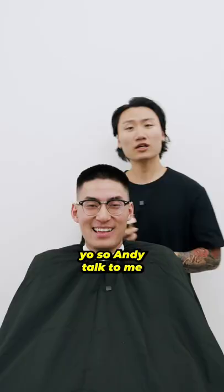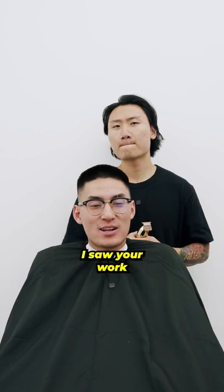Yeah, that's a real buzz cut. Hey, so Andy, talk to me about your hair, bro. Yo man, I saw you working on TikTok. It was fire, dude.